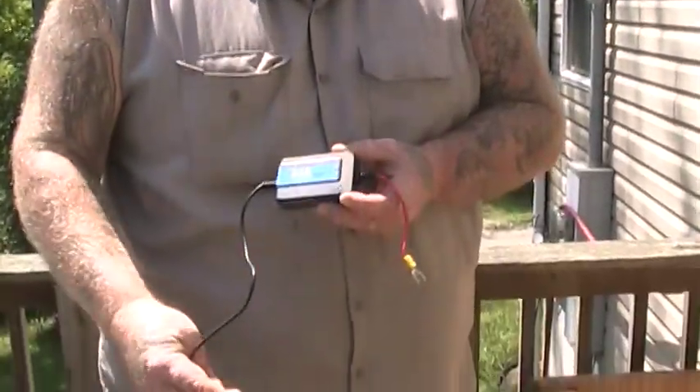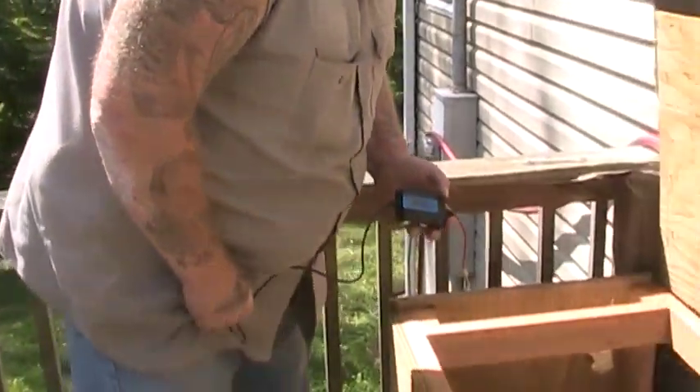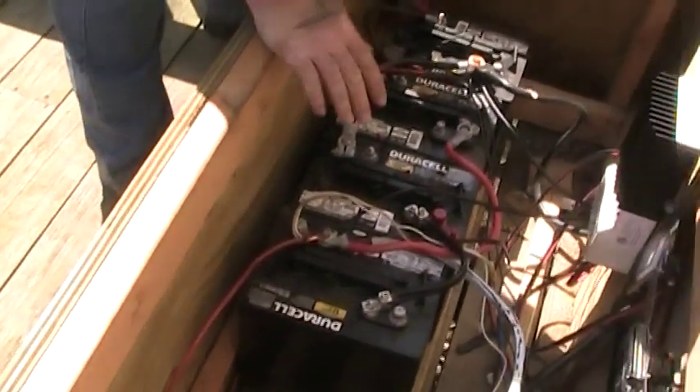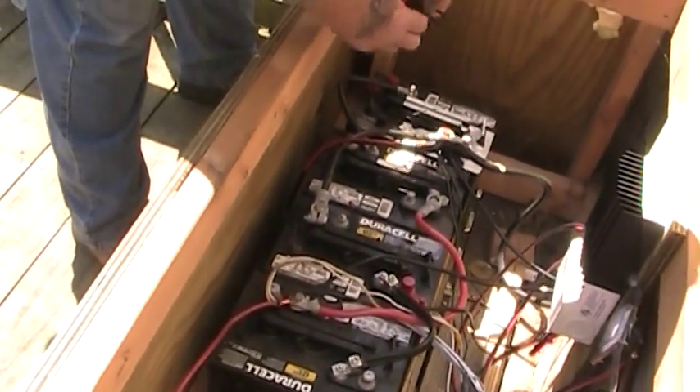So your battery will run cleaner and it extends the life of older batteries and kind of rejuvenates them a little bit. This thing is really simple to hook up, and we're going to hook it up right now. You can see I've got my four batteries down here — four six-volt batteries that are wired in series parallel.